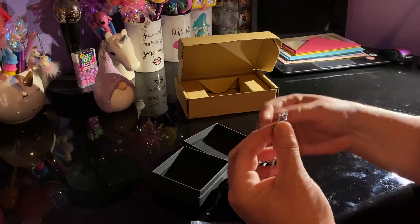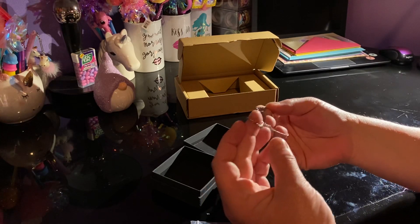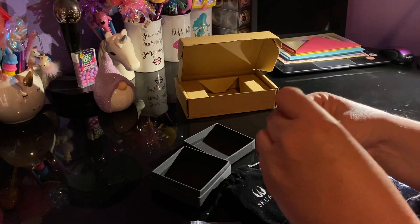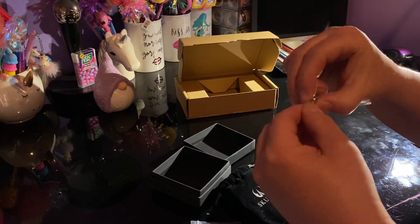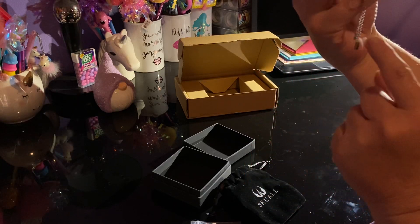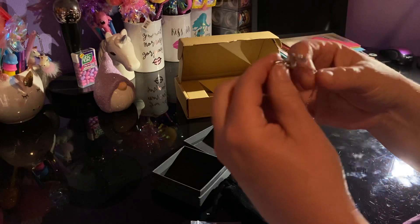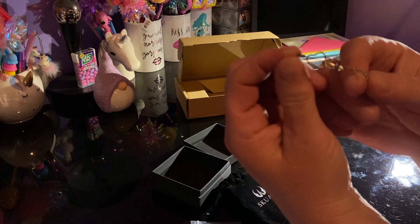This bracelet is just so, so pretty. To be very honest with all of you, I have always wanted one of these bracelets that has this pull chain. You have some dangle because I like the way the dangle sits. Let me bring this up to the camera a little bit closer. Again, this is called Straight to My Heart.